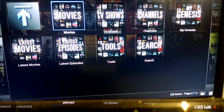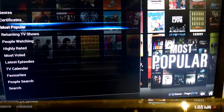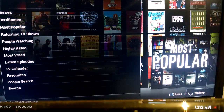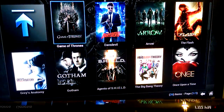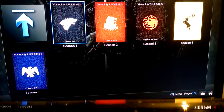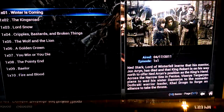Let's go in real quick. Here you go — self-explanatory. Movies, television shows, channels, you can search for whatever you want. Latest episodes, latest movies. Let's go into television shows real quick. You can literally search for anything that you want. Let's go most popular — Game of Thrones. You can search for anything; you'll find anything on here. In Season 1, there's all your seasons. It has all the current shows and all the current episodes — usually the night they air, it'll be on here.